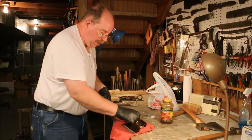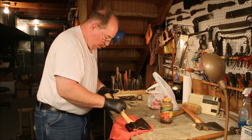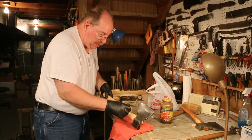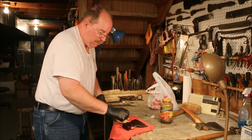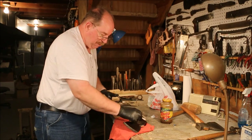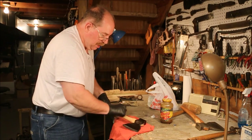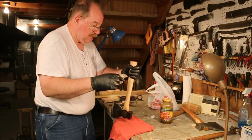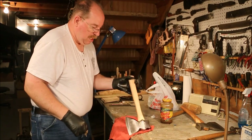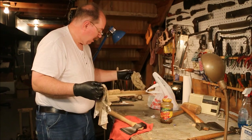This rag will get hung outside to dry because I don't like having any rags down here in the basement with boiled linseed oil on them — it oxidizes and can catch fire from spontaneous combustion. It's really a bad idea to do that in your basement. I'll take this out in the backyard and hang it up to dry. When it's dry it can be tossed.